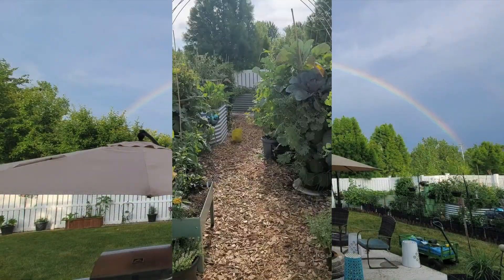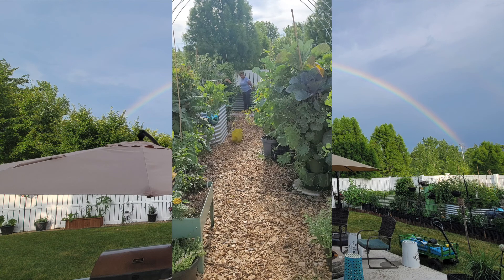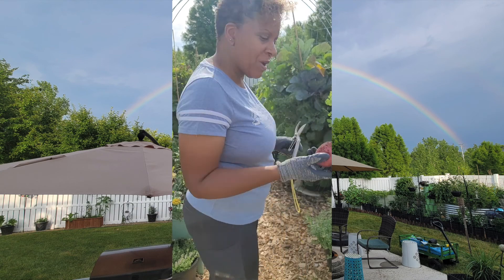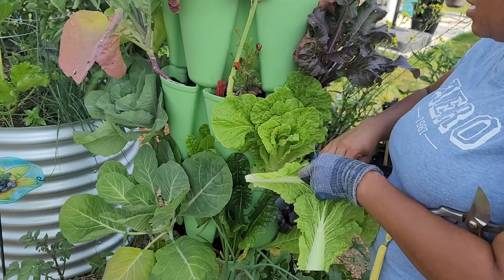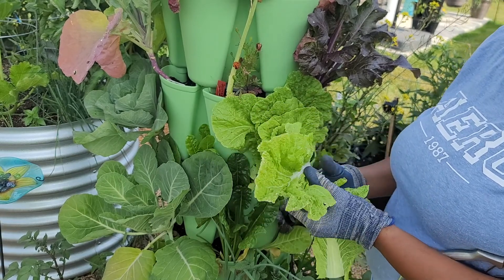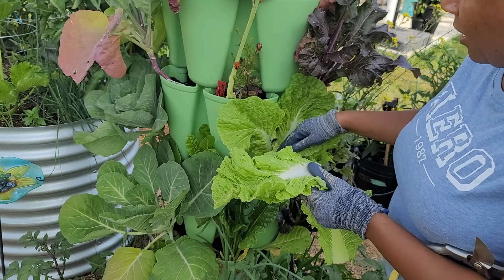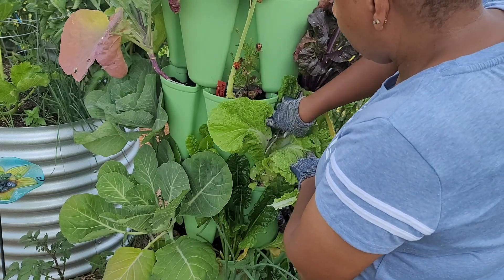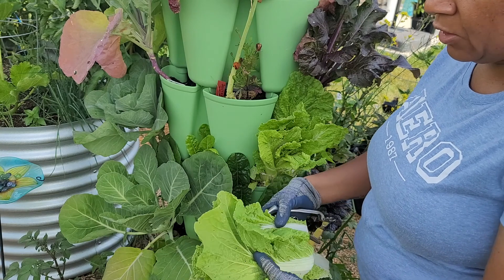I decided to check for potatoes and got a perfect red potato that I just accidentally scraped while harvesting. Over here in my GreenStalk a lot of my beautiful leaves have been decimated by flea beetles — you can see they seem to be mostly gone now. I'm going to keep treating for them just in case, but these leaves went from being gorgeous to having bunches of holes in them.